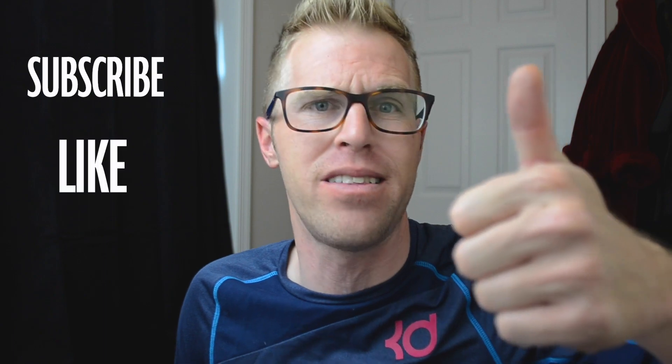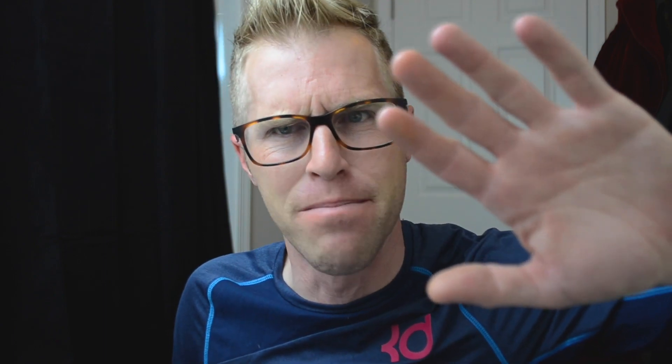My name's Cody Reed. Every single week I'm giving you guys new content — I work at a car dealership, so I'm always around the latest and the greatest. I appreciate you being here today, thank you guys so much. Hit the subscribe button, hit the like button. I will see you guys next time. Bye.